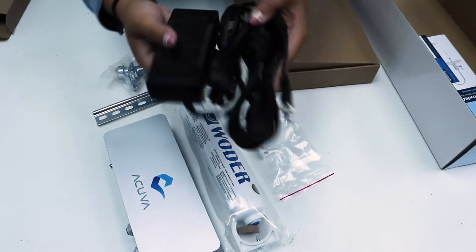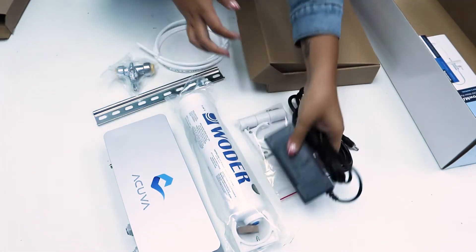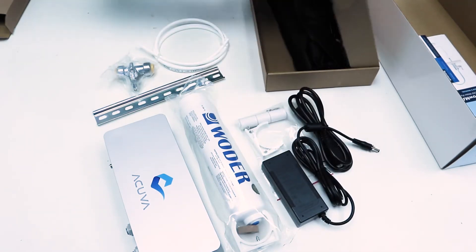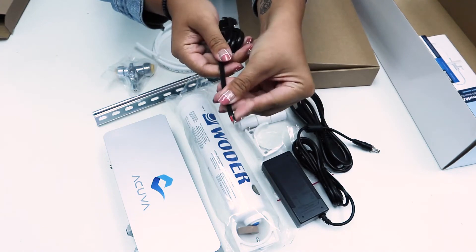You'll also find your power supply. Our system is compatible with either the AC-DC power adapter to plug directly into the wall outlet, or you could also use a 12 volt DC cable to wire into your electrical box.